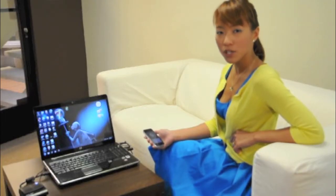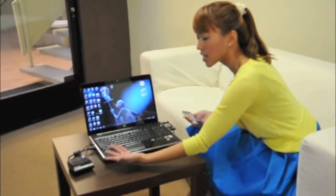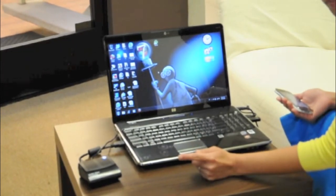It is a USB powered 1080p PC to TV wireless transmission kit. On this end, I have connected the transmitter to the PC using an HDMI cable and it is USB powered.